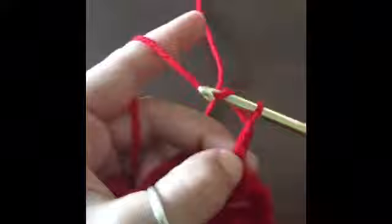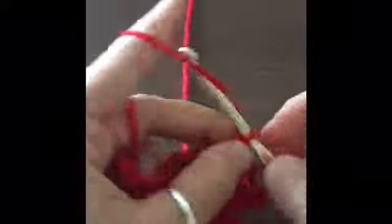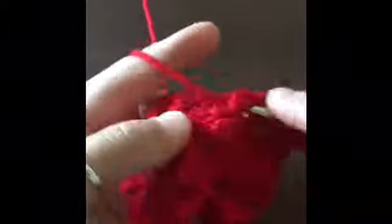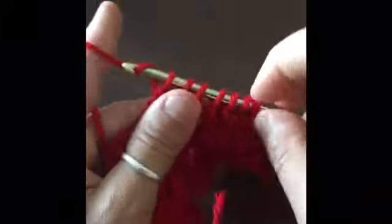Then we chain five and make a single crochet in the chain three from the previous row. We chain five and then yarn over twice and do our front post triple crochets. We need to do three more so we can close out the flower and make it look like a flower. We've got our second and third ones, and we've got our seven loops on our hook. Yarn over and pull through all seven loops and chain five.